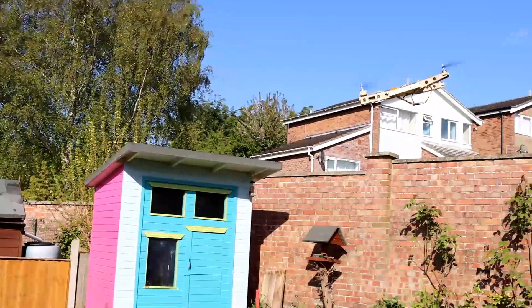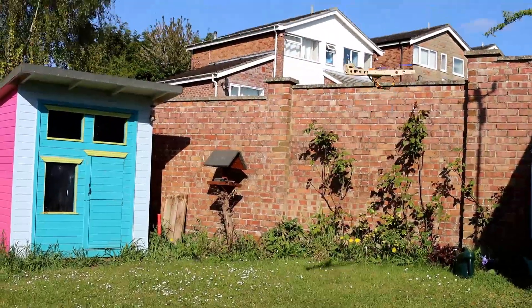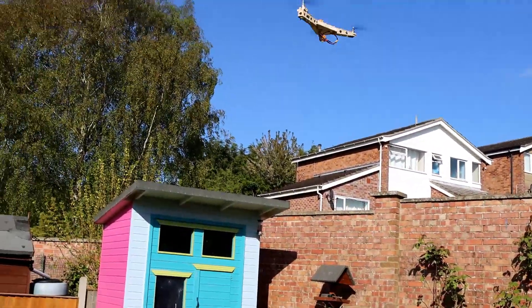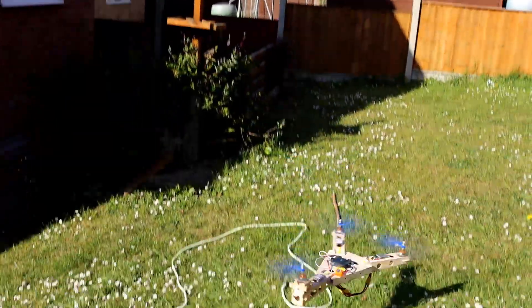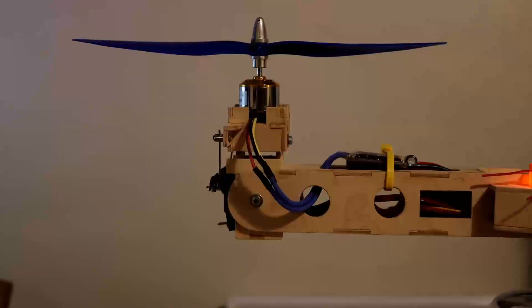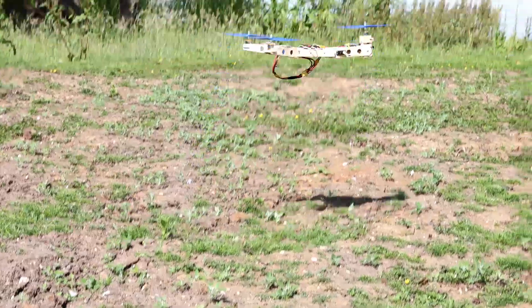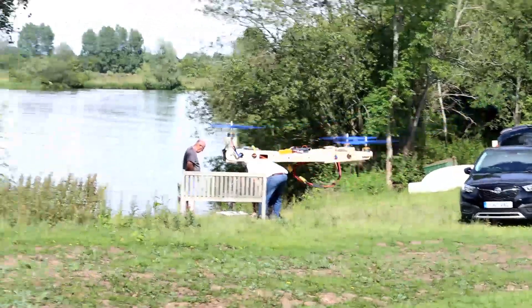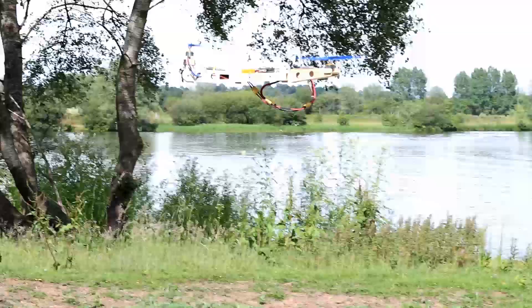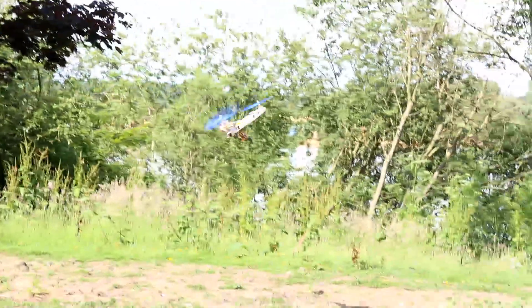The idea with this model was to replace the arm with one that tilts the front motor — you'll see that in a minute. Obviously I wanted to check it flew with standard yaw control first. Here the front motor tilts; it will actually go very nearly horizontal, and as Thomas said, you click the switch and off it flies.